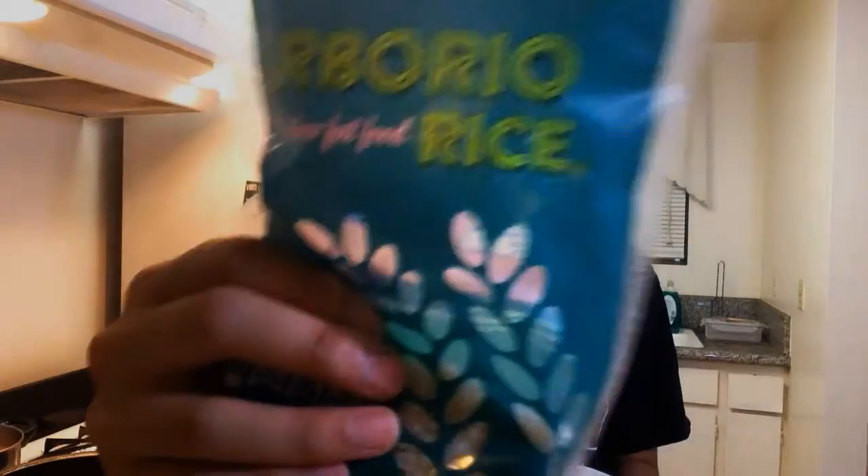With the risotto, any type of starchy rice is going to do just fine, but the Italian favorite is Arborio rice. It's basically a short grain rice that's very starchy. You want a starchy rice because the starch is actually what emulsifies everything together. First things first with the risotto, go ahead and get your chicken stock simmering.